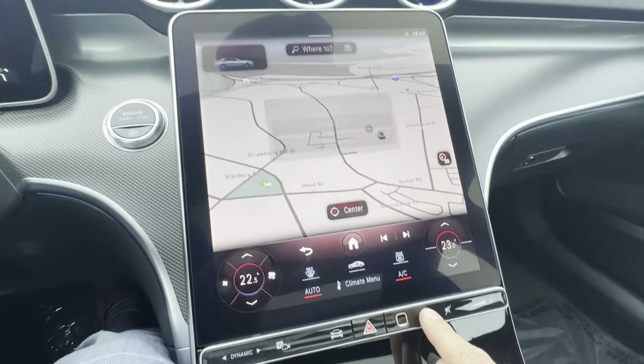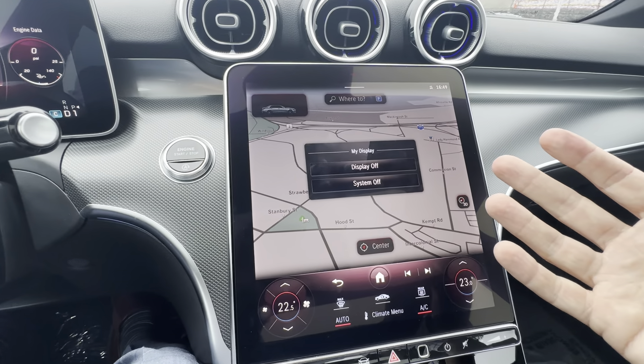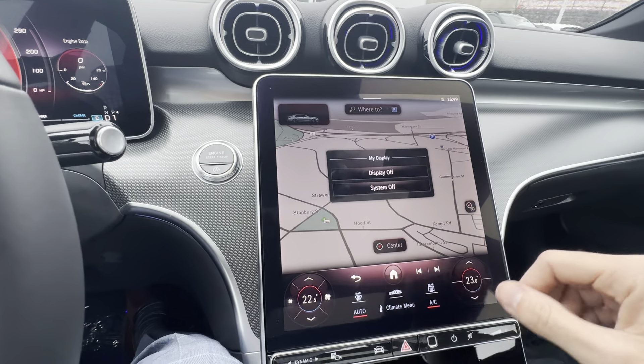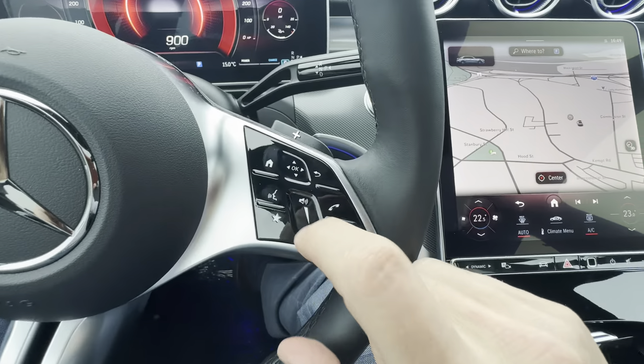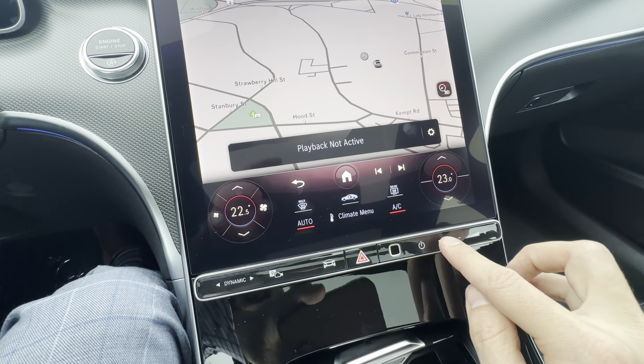The power button brings up the option of turning the display off — useful for a long night drive when you don't want it on — or system off, which does a full system shutdown. The other controls here are the same as the volume rocker: slide left to right to increase volume, and click to mute.